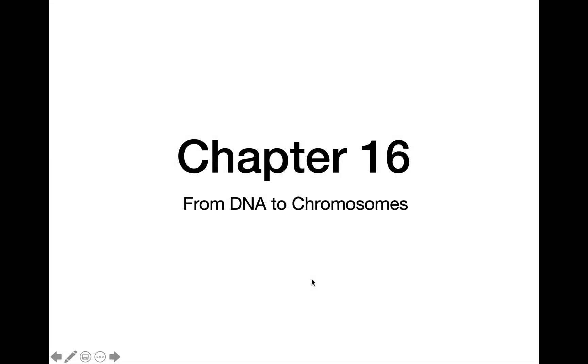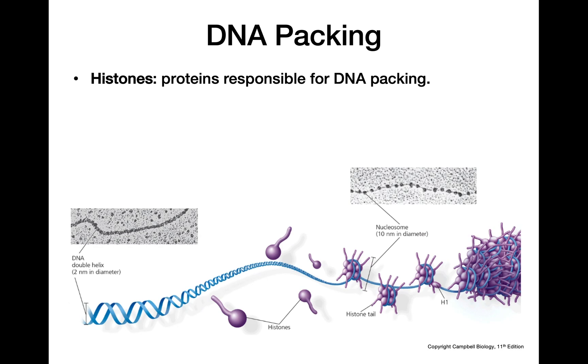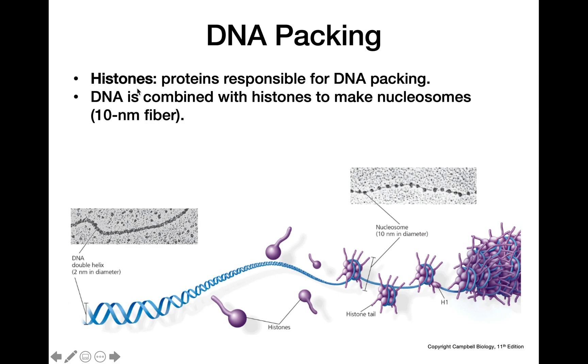This video is about going from DNA to chromosomes. With DNA packing, we have really important proteins called histones. These histones come together to form an octamer of histones that DNA is capable of wrapping around. DNA combines with the histones — wrapping around them — to make a nucleosome.